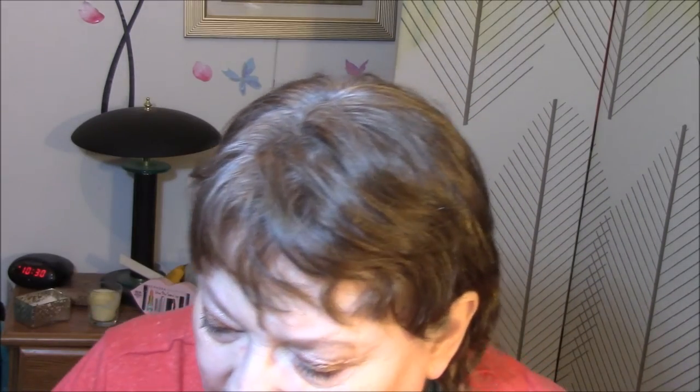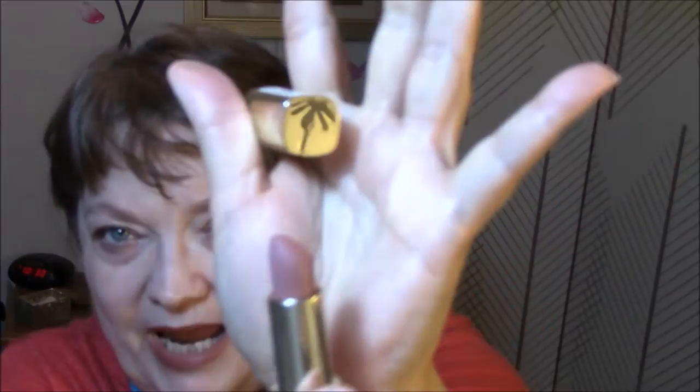Yesterday I wore the Pacifica in Tender Heart and this was okay — the color was good. They all lasted this week about the same. And Wednesday I used my Matte Naked, and this is in my project pan, so that is going okay.